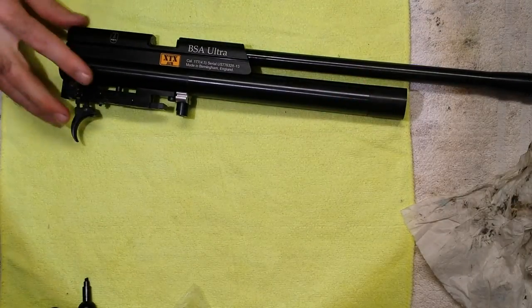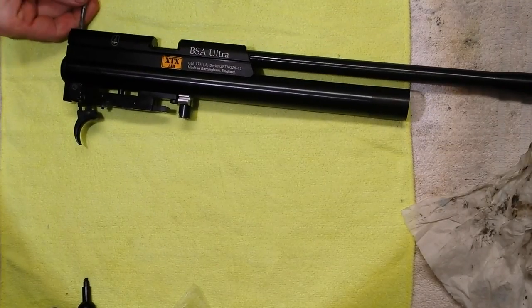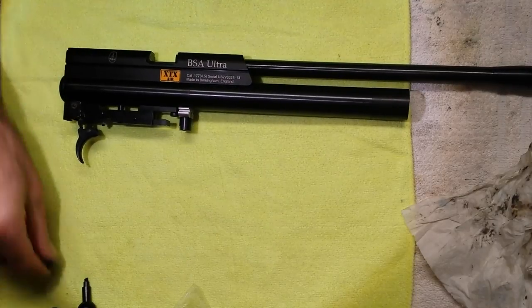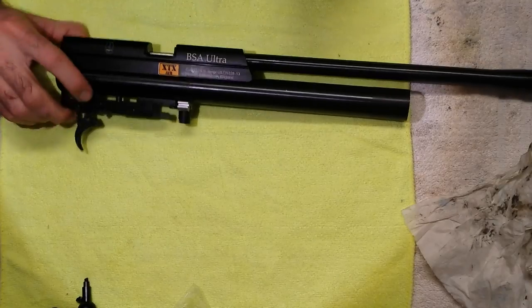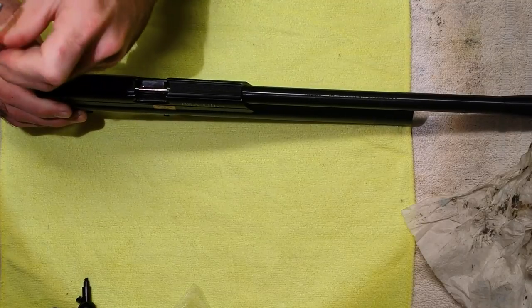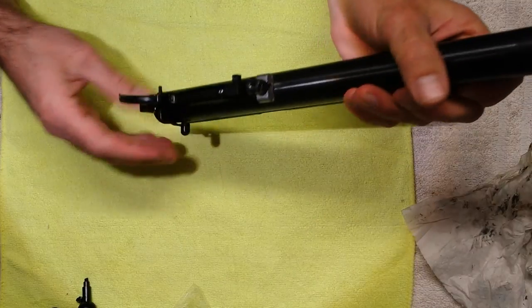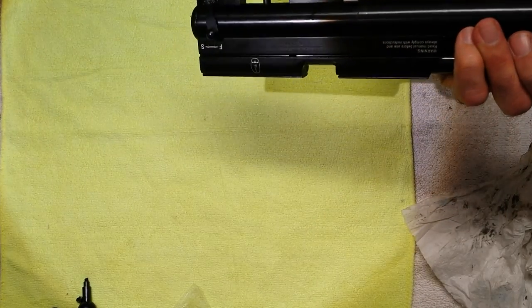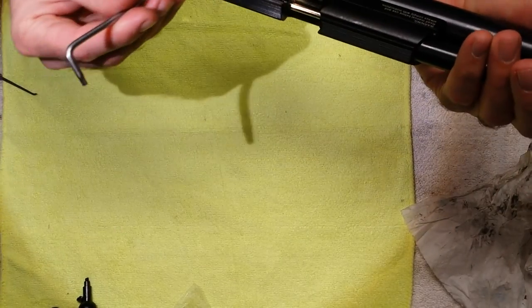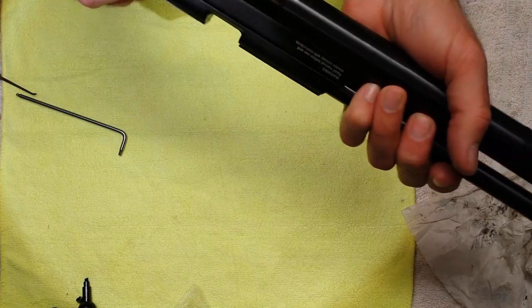Then you want a flat screwdriver to remove this blanking plug, and your three millimeter Allen key again. Make sure you remove this bolt completely, otherwise it'll stop you from doing the next step. They can sometimes be caught up in the plastic guide, which can make them tricky to get out.